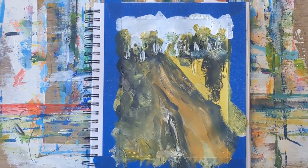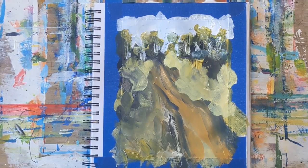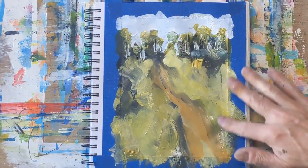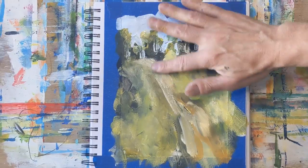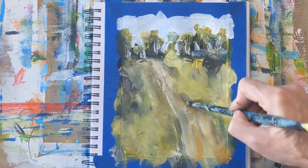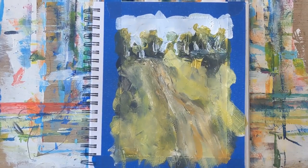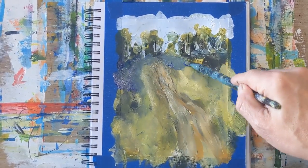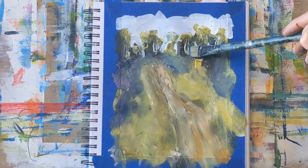If you haven't done this kind of exercise before — where you're almost scribbling, just getting paint down and making marks, then stepping back and taking a quick peek to see if you need to make adjustments — it's worth trying. In 15 minutes you're not going to get a masterpiece, but right now even though it's looking pretty muddy, you'll see by the end what the overall painting looks like.